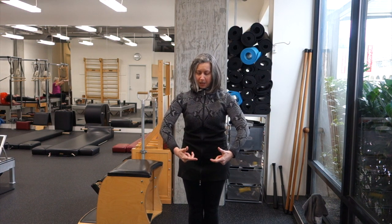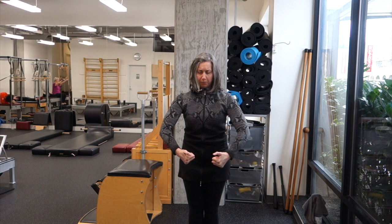And then one at a time — brum, brum, brum, brum, and brum. Arms up, repeat.